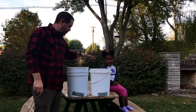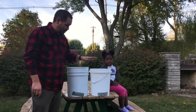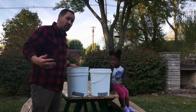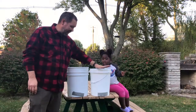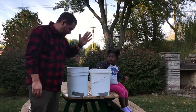This next part, I have both buckets filled up equally, the same amount. But this bucket has a hole that is one half inch in diameter, and this bucket has a hole that is one quarter inch in diameter. Which one is going to have water flow out faster — the one half inch in diameter or the one quarter inch in diameter? Let's find out.